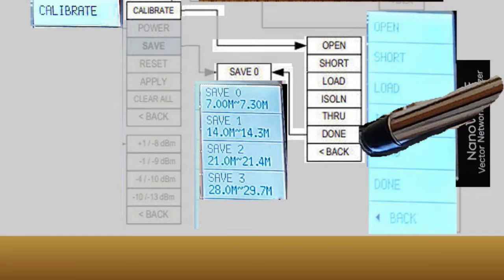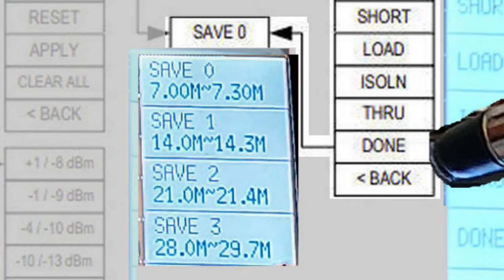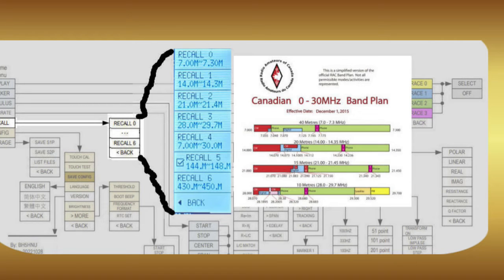This brings us to the save option. Select an empty save slot for the Nano VNA to automatically store your calibration information, with a name representing the band frequencies that you set as your stimulus earlier. If you repeat this process, you could have a list of several recall calibrations available prior to testing.